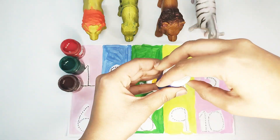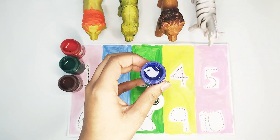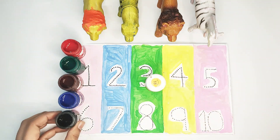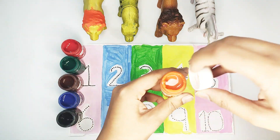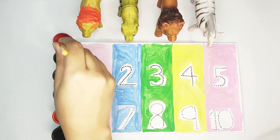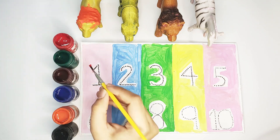This is blue color, this is black color, this is orange color. Now let's paint numbers! First color is red.